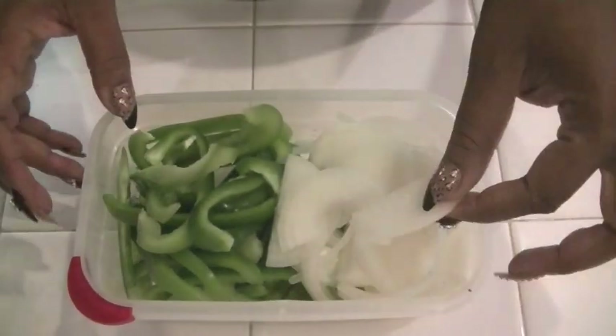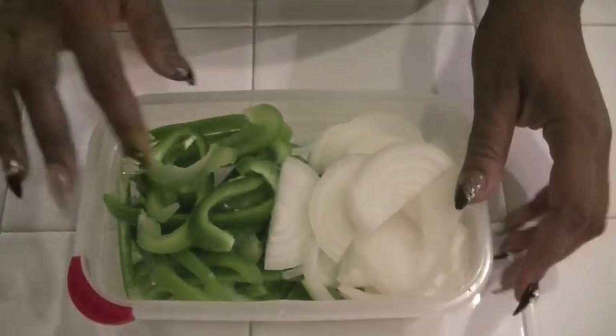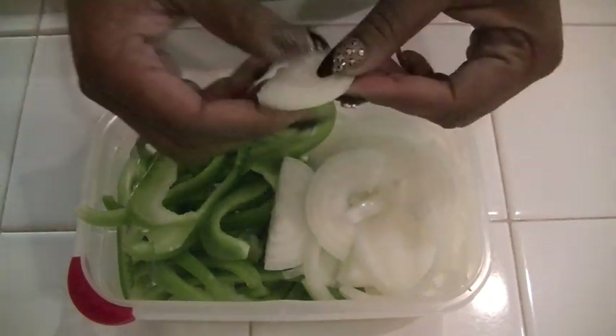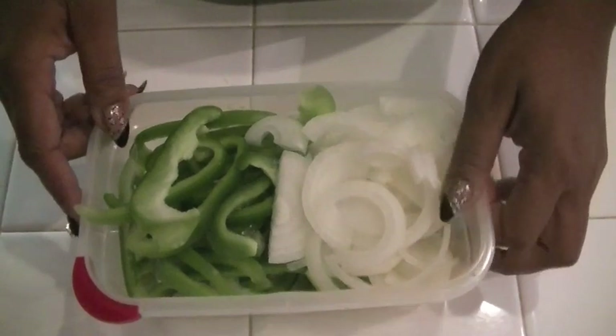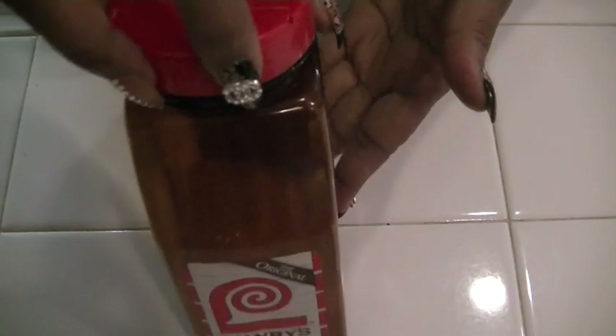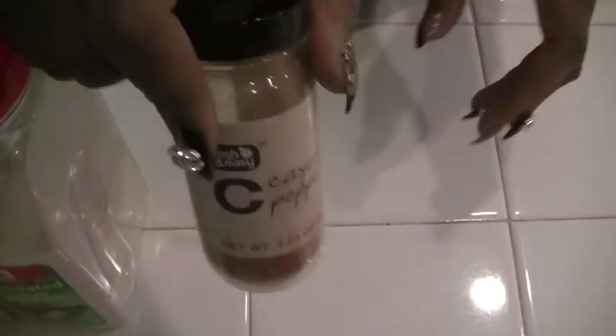You're also going to need one whole bell pepper and one and a half onions. I slice them — you could chop them, but I like them sliced. For seasoning, I'm going to use garlic salt, seasoning salt, garlic powder, onion powder, a little bit of cayenne pepper, black pepper, and I'm also going to smother it with brown gravy.